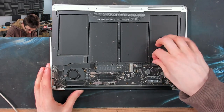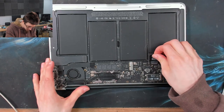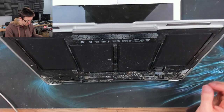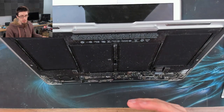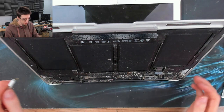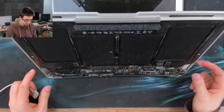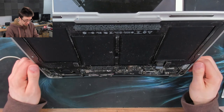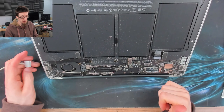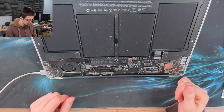Let's disconnect the battery and just see if it starts with the battery disconnected. This serves two purposes. The amount of time it takes me to disconnect the battery, waffle to the camera a bit, and then plug in the charger is probably about enough time to do an SMC reset. So we're going to reset the system management controller, which might make it come good. Plug in the charger.